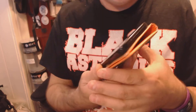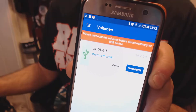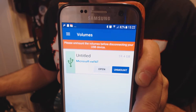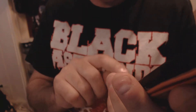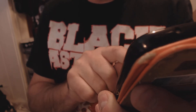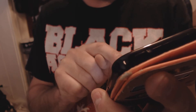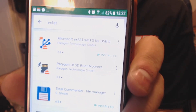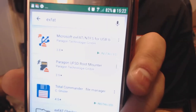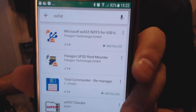So what's the solution? Yes, there is one. It's a program called Paragon — Microsoft EXFAT — and you'll find this on the Play Store. When you're in the Play Store, search for EXFAT, and the very first result is called Microsoft EXFAT for NTFS for USB, and it's by Paragon Technology GmbH.